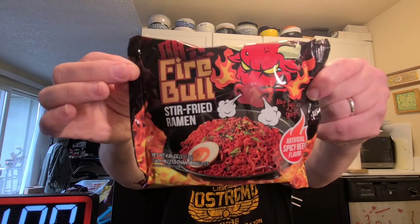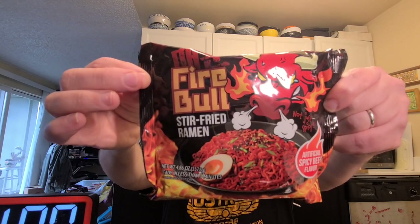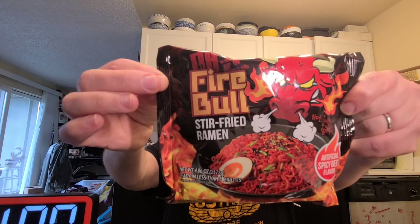All right, hey, this is Hans the Ramen Raider coming at you with another episode of Instant Noodle Recipe Time. This is the show where I show you what to do with your instant noodles. Today we've got one that's going to have a mukbang — hey, this is a Fire Bowl Stir-Fried Ramen.